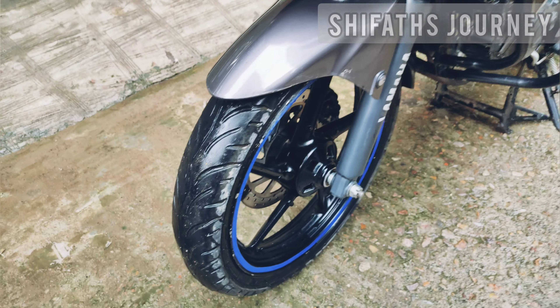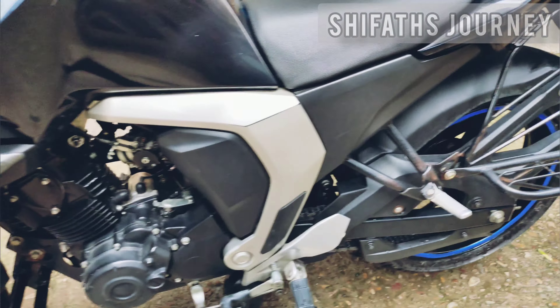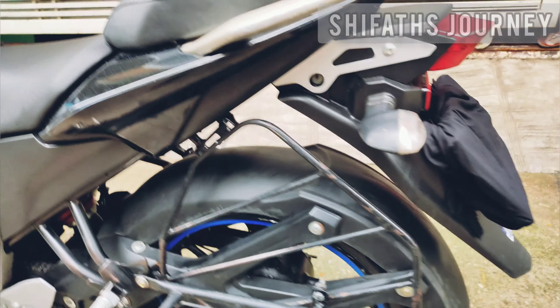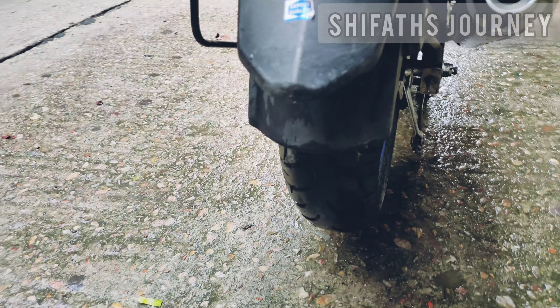This is an engine that can be used with a cold 4-stroke, two-valve, single-cylinder engine with power 9.7kW at 8000rpm, and 12.8Nm at 6000rpm.